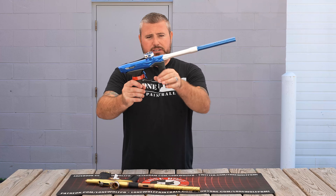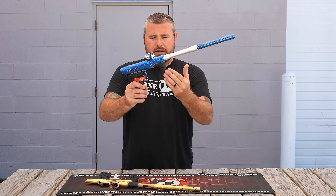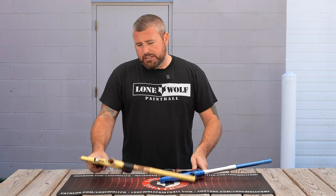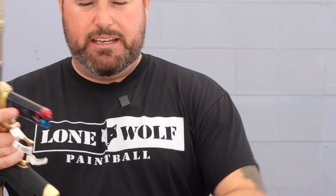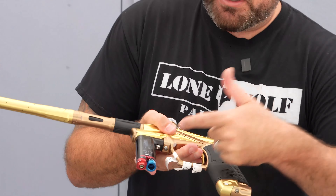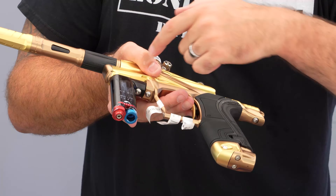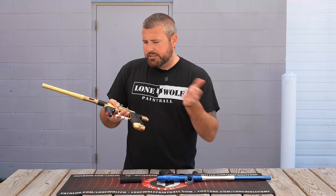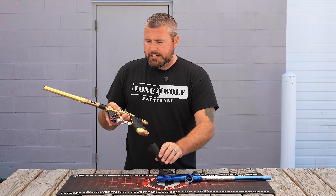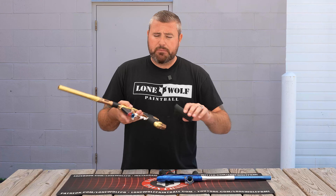Front grips — pretty much you've got your high pressure regulator here. With the LV2, you've got your HPR and your LPR built into that removable front grip. If you want to tinker or adjust your velocity, you've got both regulators right up front. If you need to service it, there's a retainer clip — pretty easy to do. Beautiful design by PE.